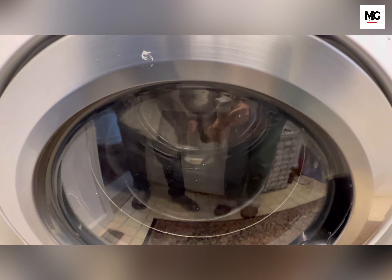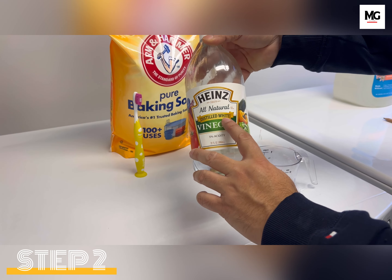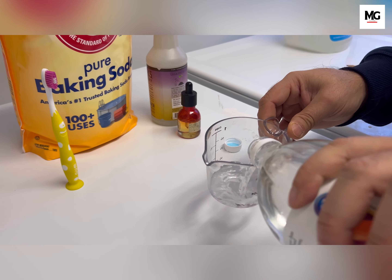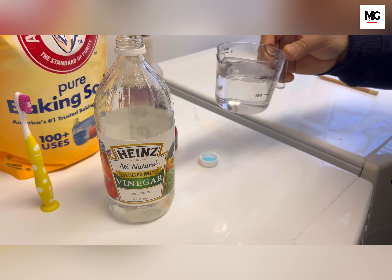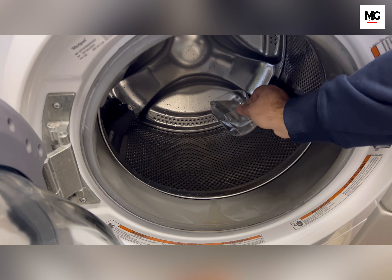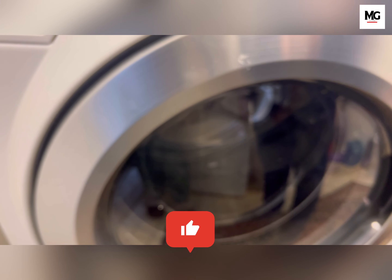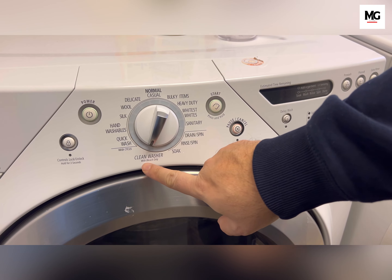Once your previous cycle is complete, let's move to step number two. Take any plain white vinegar — totally your choice — and pour two cups. You can add any essential oil; I generally use lavender, but it could be any essential oil you like, mixed into the mixture. Open your washer and pour the mixture into the bottom of the tub. Close it and again run it on the longest and hottest cycle you have and let it clean. This mixture will help to disinfect your washer.